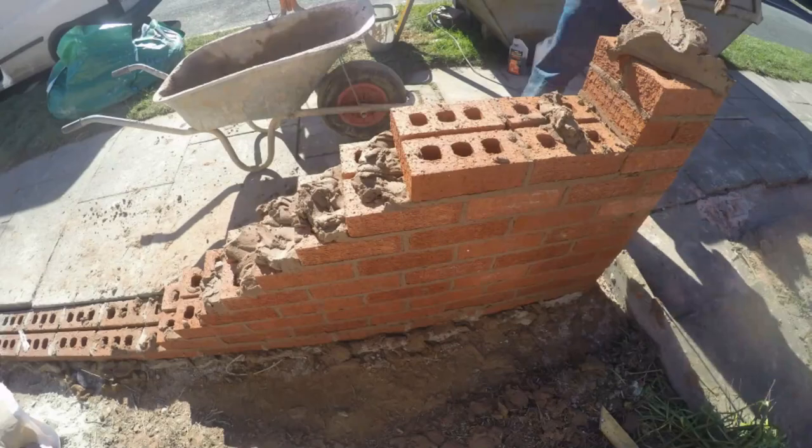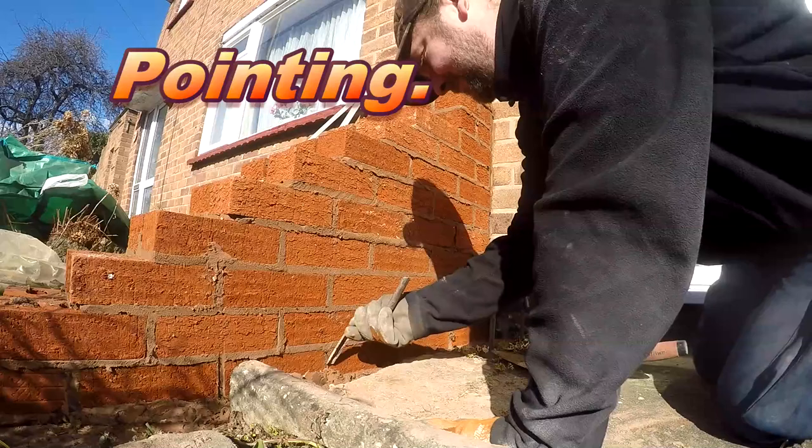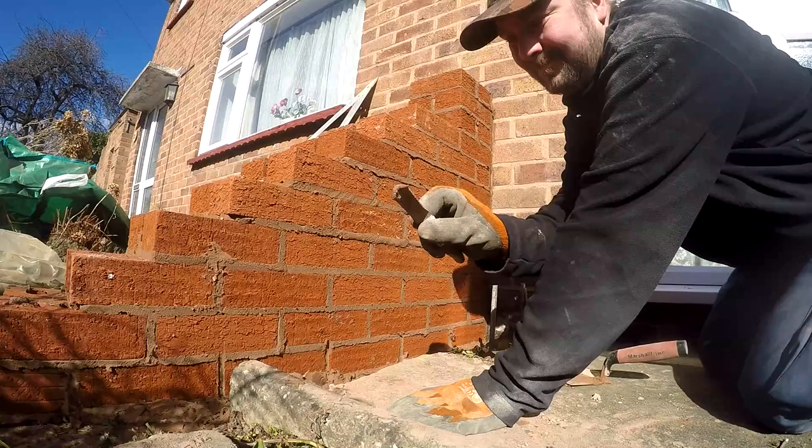That's what you want to build at each end of your wall first — those are just the pillars on top; you don't have to have those obviously. Now I'm going to be capping these walls with a coping stone, but I'll just show you this now.